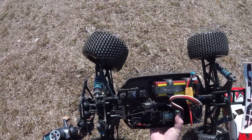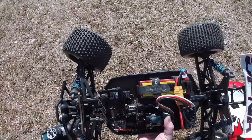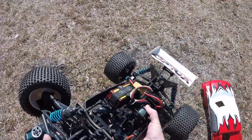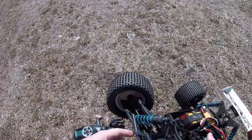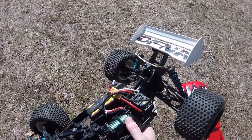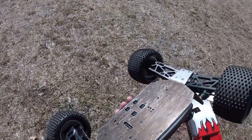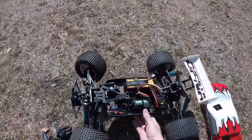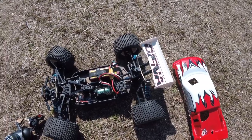It has a very impressive setup — an original Mamba Monster on there, 2200kv. I'm running 4S right now and I'm gonna run it on 6S in the same video. The shock towers and steering blocks all appear to be a Techno conversion from what I found online, so it's pretty cool looking — looks pretty beefy, hopefully it holds up well.